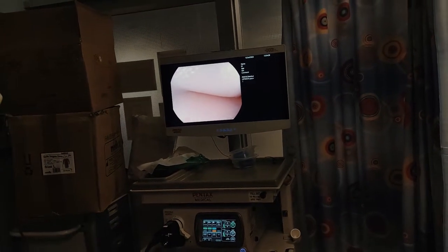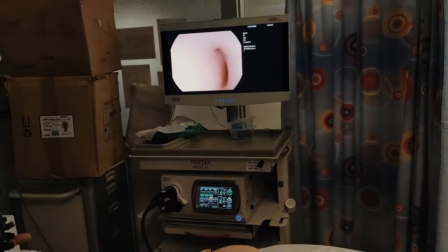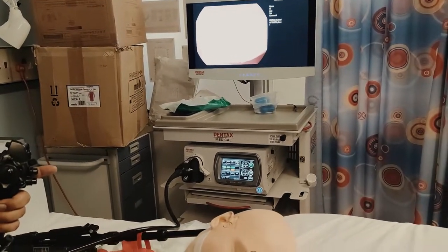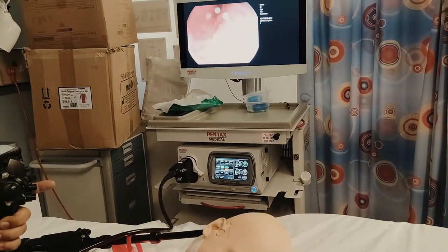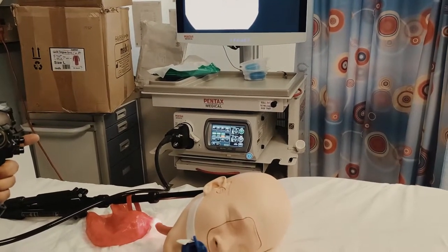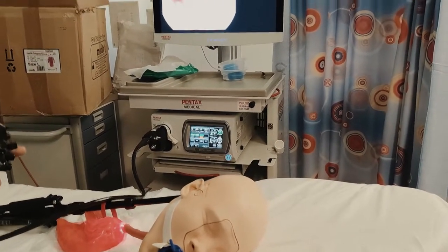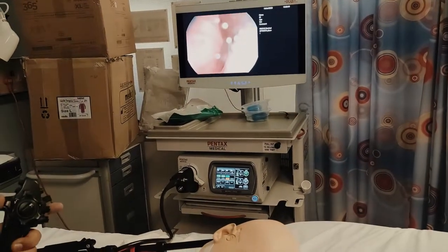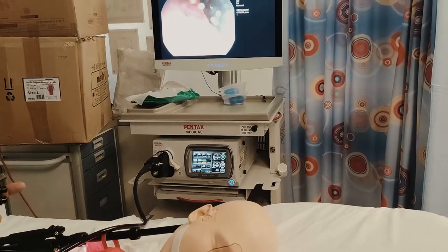This part is relatively straightforward — you try to keep everything in the middle and push forward until you get to the GOJ and the Z-line. Once you're at the GOJ, you want to make a bit of a movement to the left, and in an ideal scenario you follow the lesser curve to go down into the duodenum. This is the GOJ and Dr. Havari is going to go down. In this scenario it's a bit difficult because normally you'd inflate, but this dummy scope does not have an inflate button. Now we're in the stomach — Dr. Havari would go straight and normally here is where you would encounter the pylorus and your entry into the duodenum.